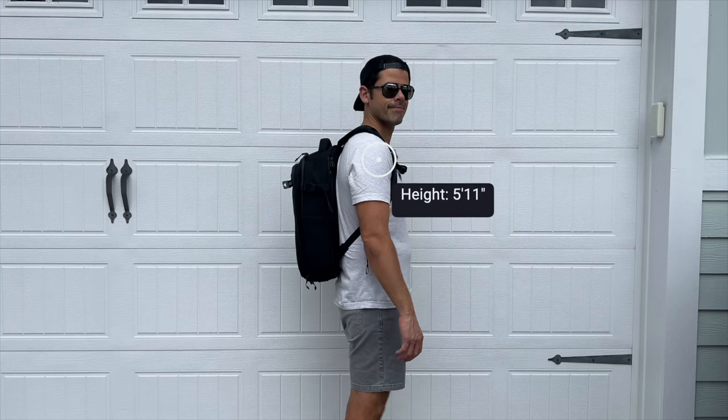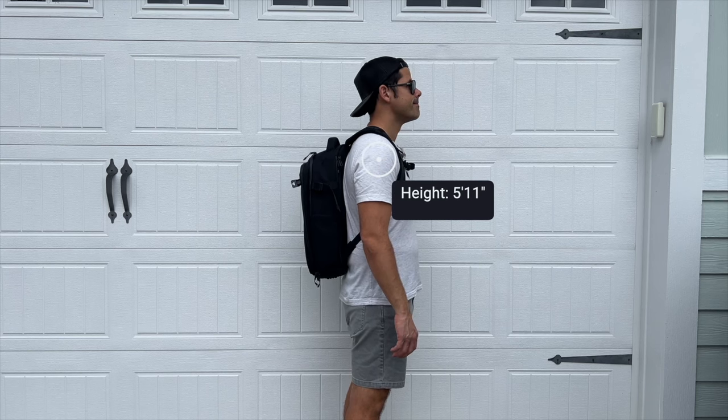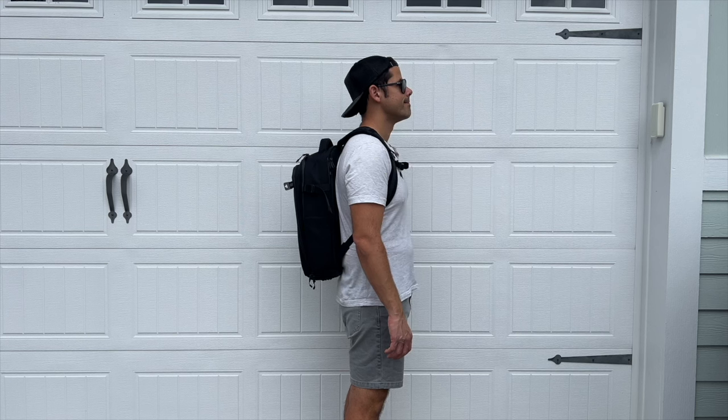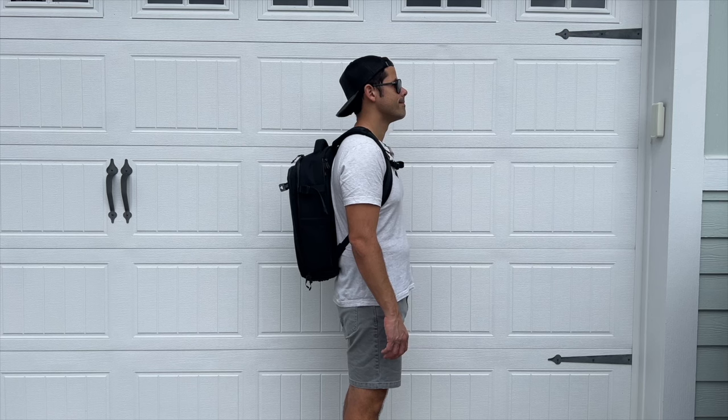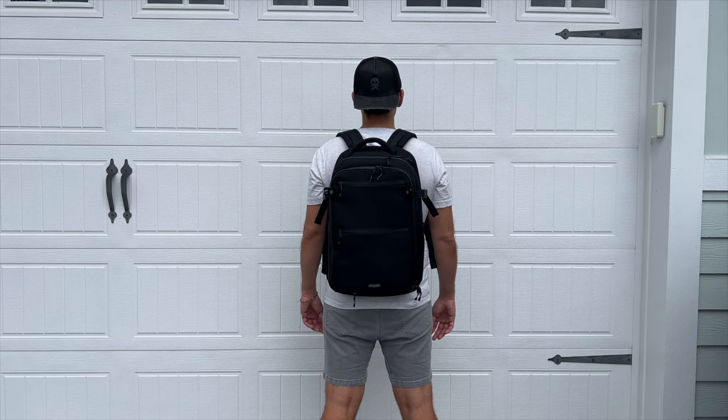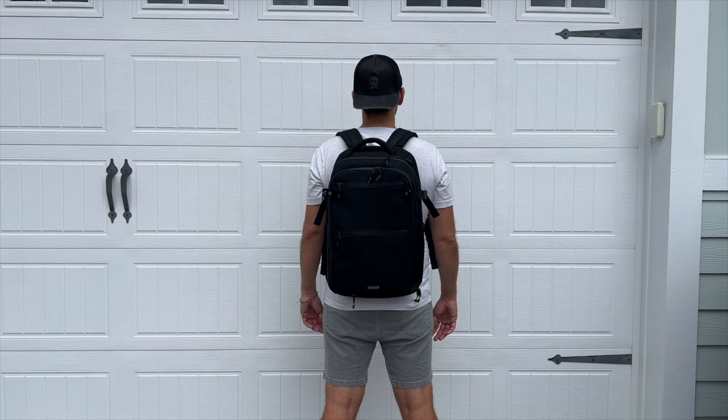As far as capacity, the bag comes in at about 25 liters, which is a really sweet spot for me as far as a bag that can work for all types of use cases. It might be a little bit larger than what some people like for everyday carry, but I was able to hold all the items I normally carry, still had some leftover space, and it maintains a pretty slim silhouette even when packed out — making it great for navigating crowded areas, jumping onto public transit, or carrying onto pretty much any domestic or international airline.